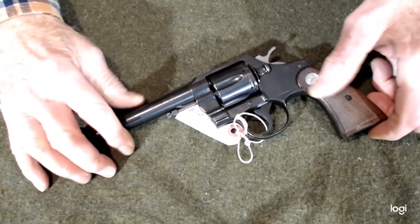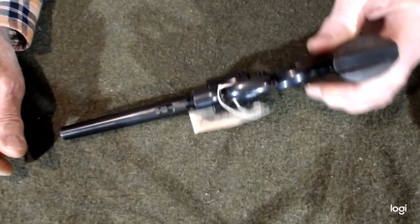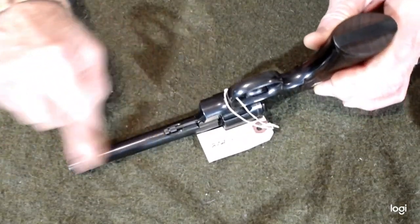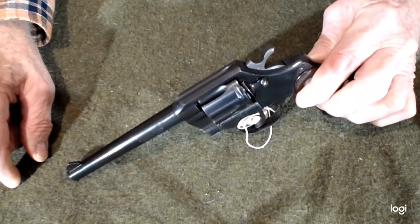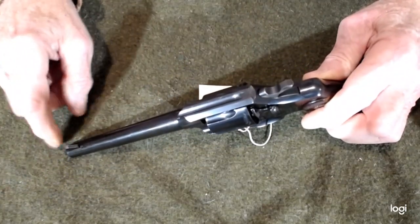You can find us at www.artsgunsandammo.com. Take a look at it there — there will be some pictures. If you don't like the quality of the pictures, give us a call and we'll send you better quality pictures. Take a look and see what you think of it, see if it's something you want.